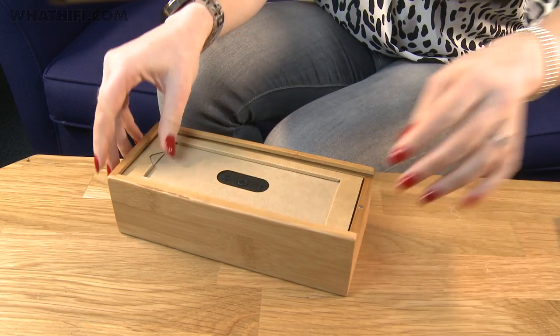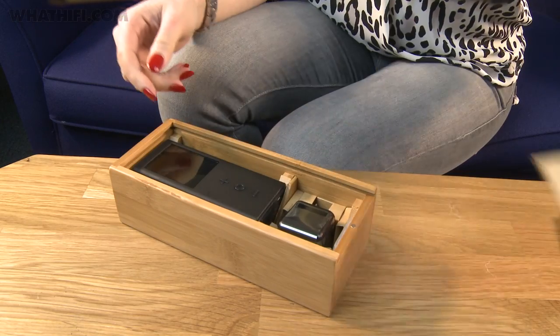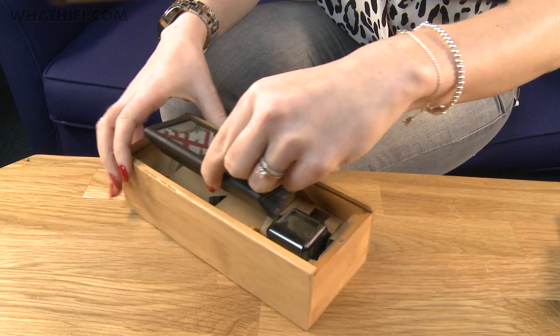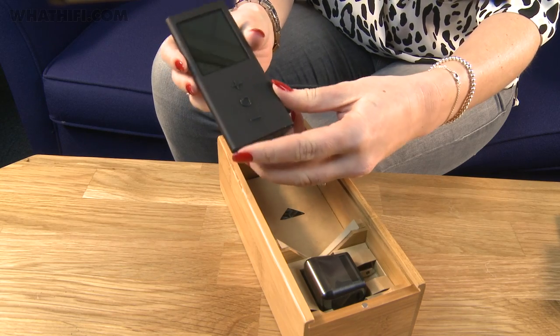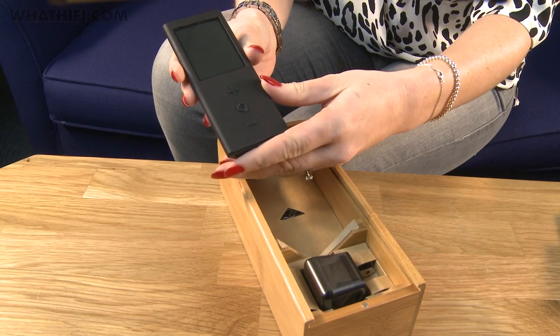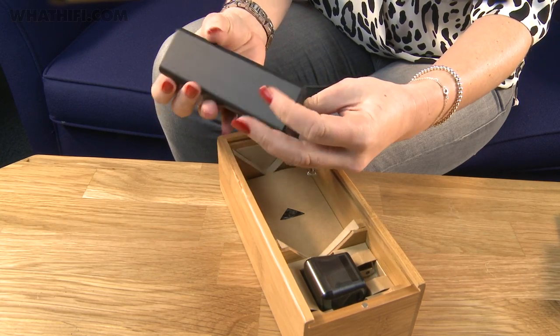Underneath is the Pono player itself. We have it in black — it's a kind of rubber-dyed sort of finish, not the yellow one that's been quite heavily featured in press images, but I think there is black and yellow. If you were a Kickstarter backer, there were a few metallic limited-edition versions from various bands and the like. The shape has been widely documented — it is going to be a love-it-or-hate-it shape, a kind of Toblerone triangular shape. It means it feels quite good to hold in the hand, but perhaps not so good for getting into your pocket.